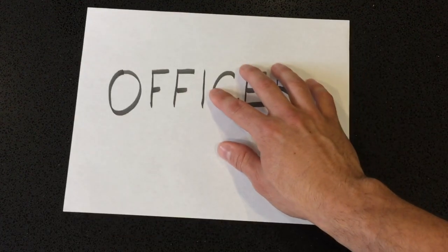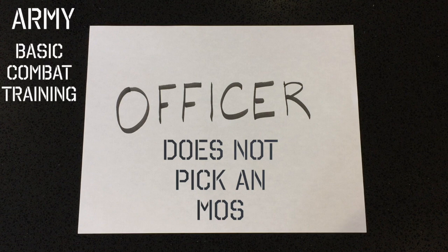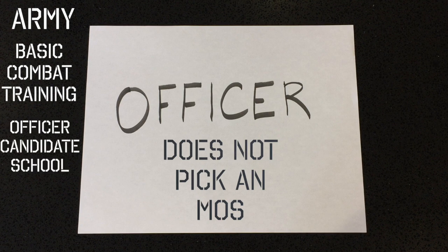Now let's talk about the officer side. Officers do not get to pick their MOS — the enlisted get to lock in an MOS with a signature and it's guaranteed. Officers sign a contract saying they're willing to serve, but they do not know what MOS they will get. For the Army, they first go to basic training and then to officer candidate school.